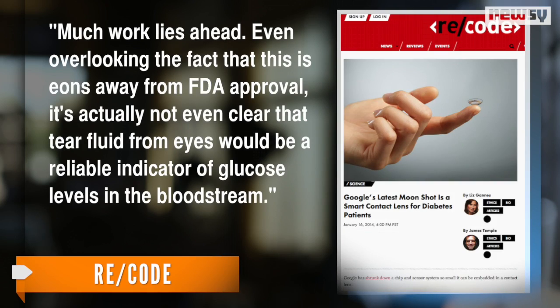Even overlooking the fact that this is eons away from FDA approval, it's actually not even clear that tear fluid from eyes would be a reliable indicator of glucose levels in the bloodstream. The device is still in its early stages. Google plans to partner with industry experts to improve the contact lens and get it ready for market. For Newsy, I'm Micah Sargent.